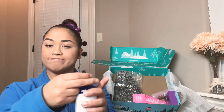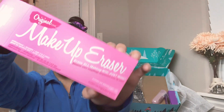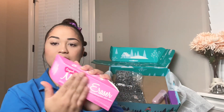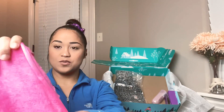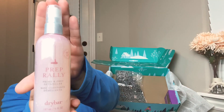We have the Makeup Eraser in full size — this is the original pink Makeup Eraser. It's full size and super soft. Wow, okay!